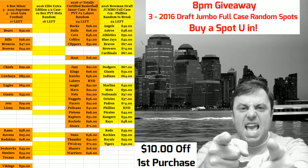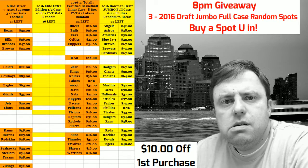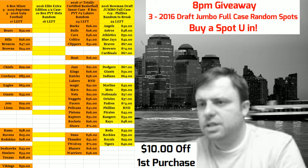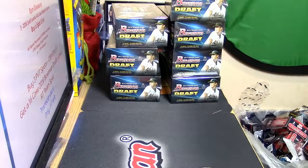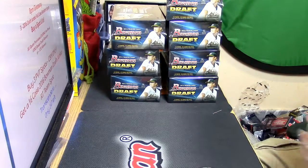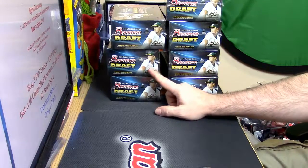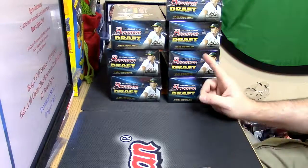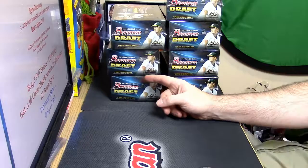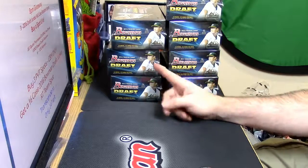Hey, it is your Cardboard Jesus showing you how a box of draft gets picked. You gotta assess your boxes - you got seven of them. You see which ones are talking to you. Like right now, that one is saying something to me, this one is whispering to me. It's saying 'hey, have a good afternoon.' It's one of those two.